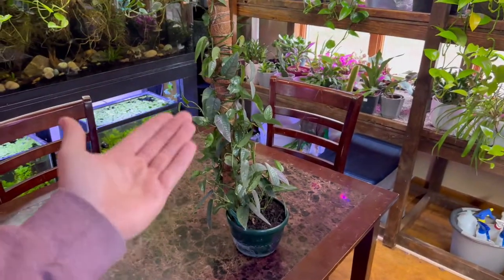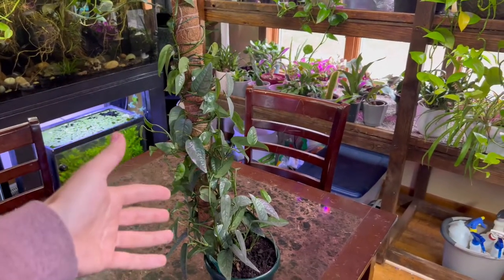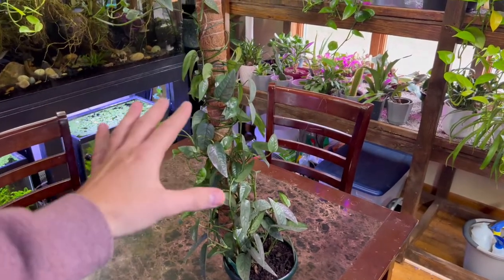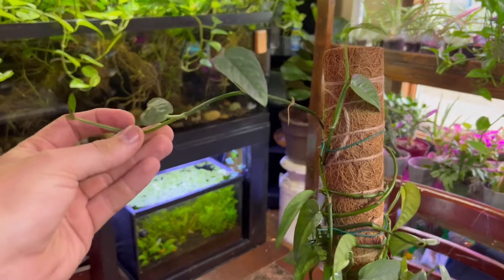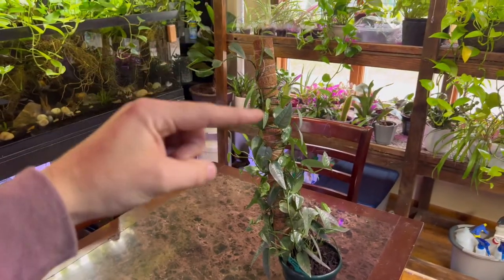Honestly, Cebu pothos care is super easy. I'd tell you to buy this plant and kind of neglect it for a while, because new plant keepers tend to over-water and overthink it. Just give it adequate light, don't over-water, give it something to crawl on like a moss pole, and it's going to do great. It's also super easy to propagate — I do have a video on how to propagate this plant specifically, so I'll throw that in the description. Hopefully this video helped you learn how to care for the Cebu pothos. Please subscribe to the channel — it really means a lot to me. I love hearing from you guys, hit up the comment section.